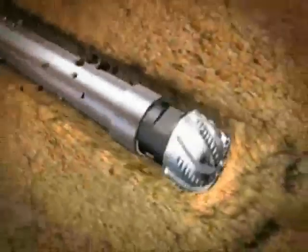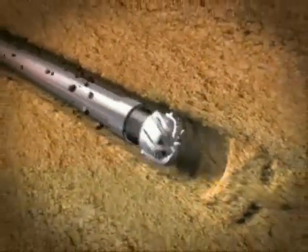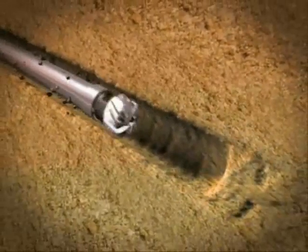Weatherford's expandable reservoir completion system combines the best of both worlds: open hole productivity with cased hole functionality for enhanced reservoir management.